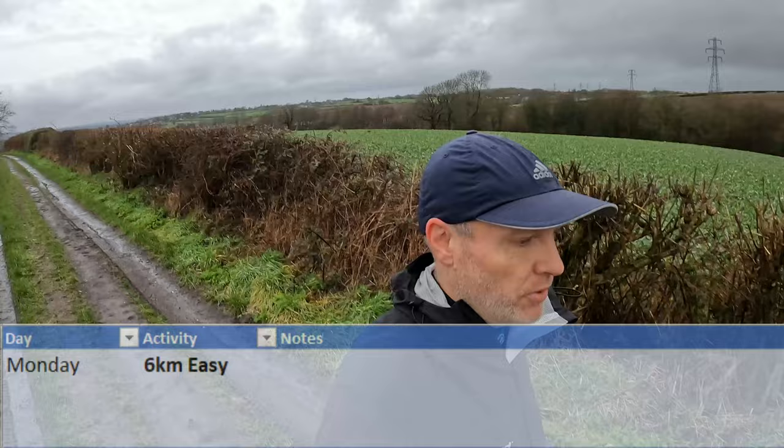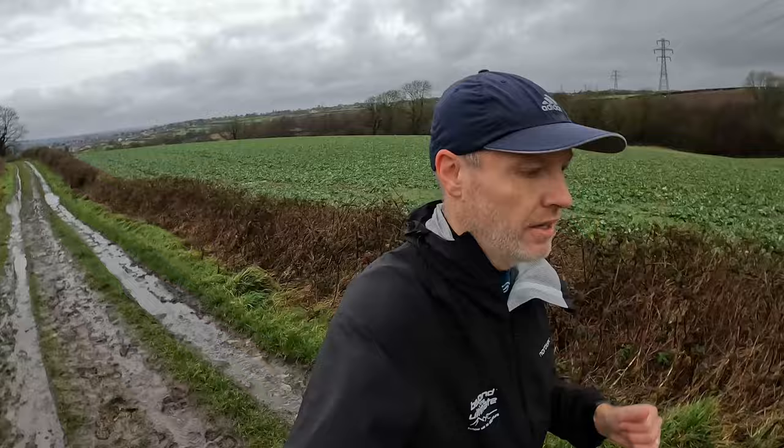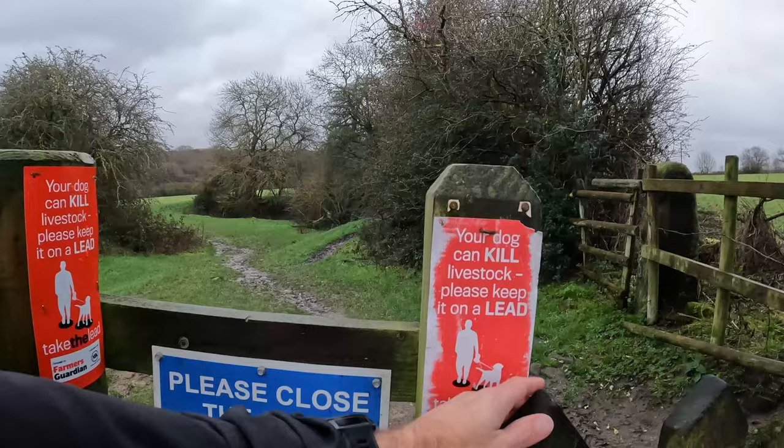Monday was a 6k easy run. I followed a little trail loop that I've made from the new house and took it nice and easy. I had my heart rate alert set just to keep me under 155. That went well. Heart rate always spikes a bit hopping through those muddy sections of the field. Mud claws are definitely muddy — filthy mud claws.